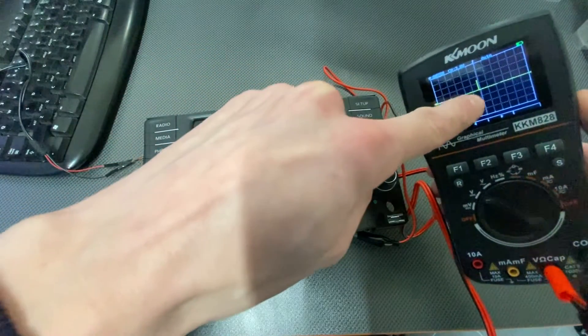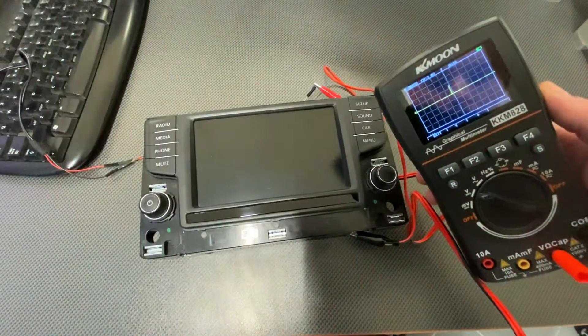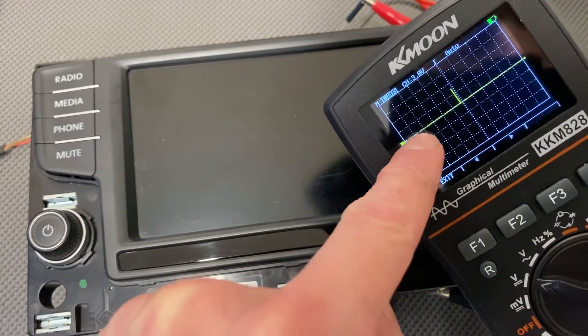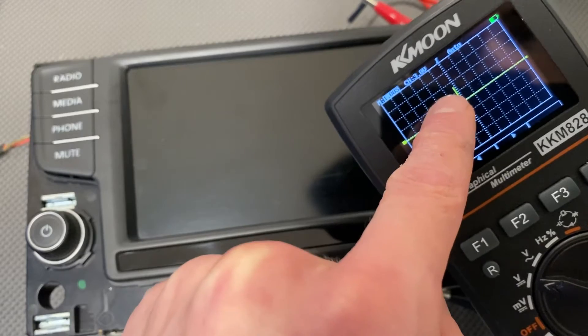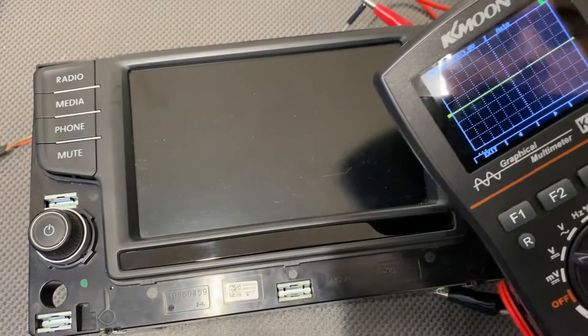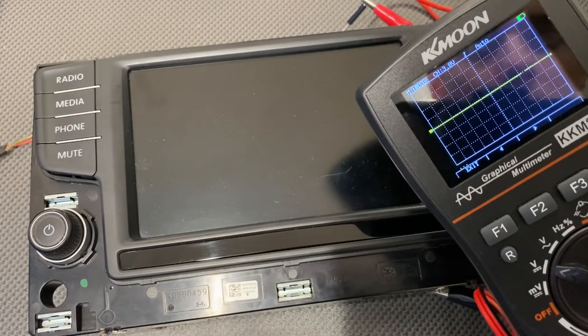Here it is. So this is like five volts, I believe. The standard normal value is ground, and for a brief moment it was at a high level at five volts.